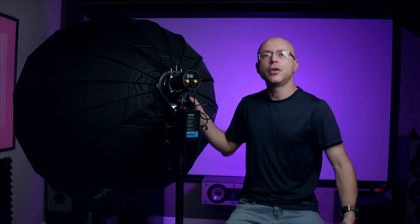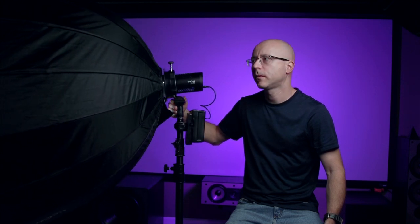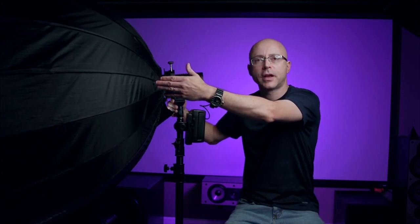I have here a huge parabolic 55-inch softbox. I was going to show you the front of it to give an idea of how huge and super heavy this thing is — I'm actually going to back that out and show you guys just how big it is.